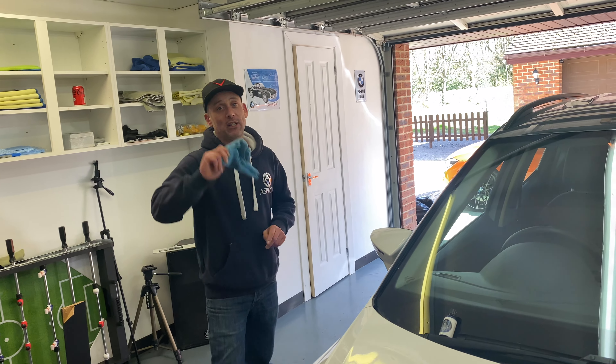Thank you very much for watching. Hope you enjoyed that little episode. Please don't forget to subscribe and hit the notification button so you can always keep up to date with our latest videos, which go every Tuesday and Thursday live and updated at 7pm. See you on the next episode.